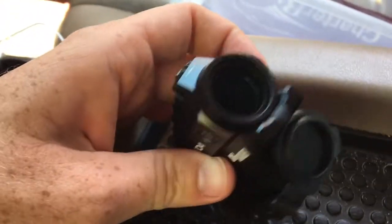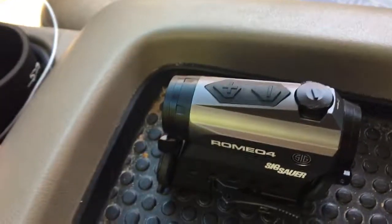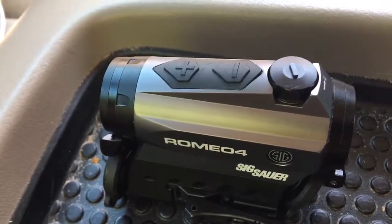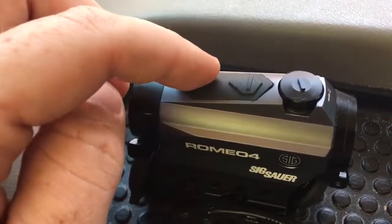Just a couple features — like most of these red dots, it's got constant eye relief, it's parallax free, it's got a two MOA dot, and it's got two different reticles you can switch between by holding these buttons down.